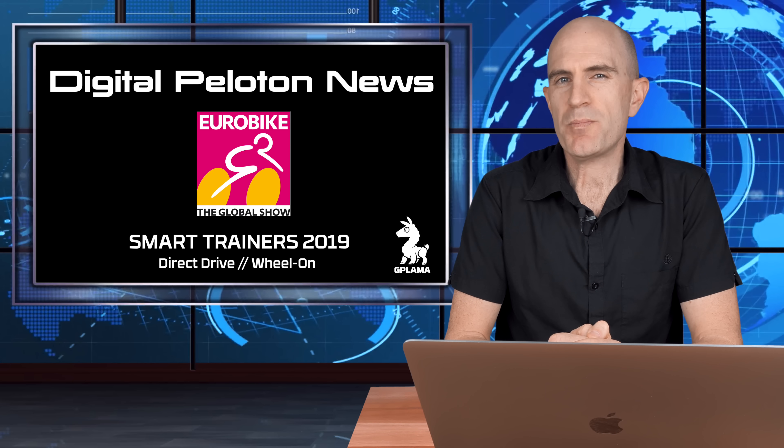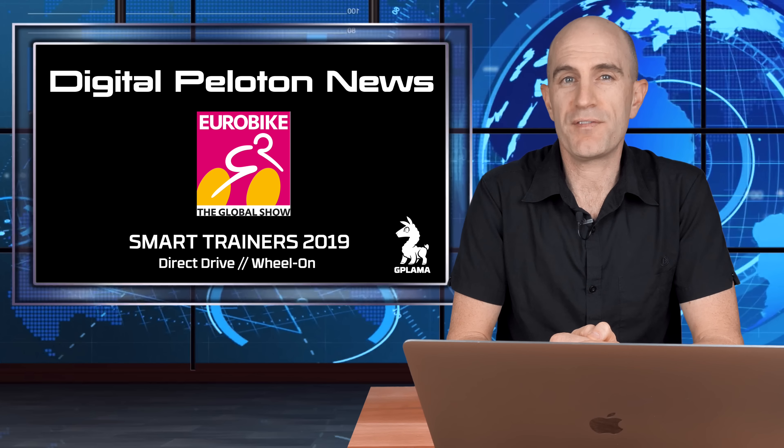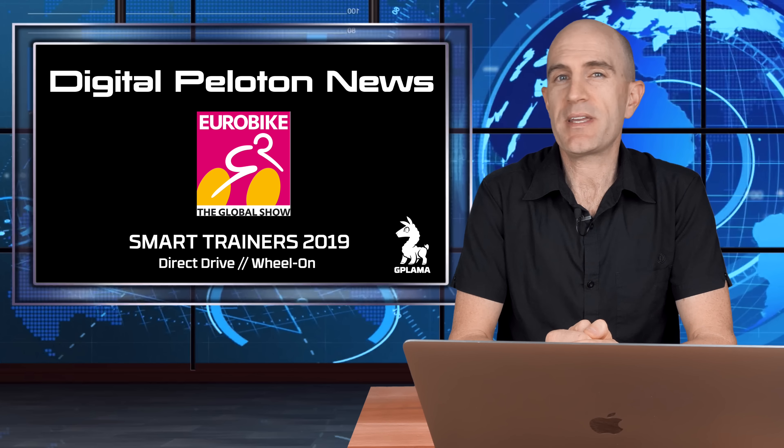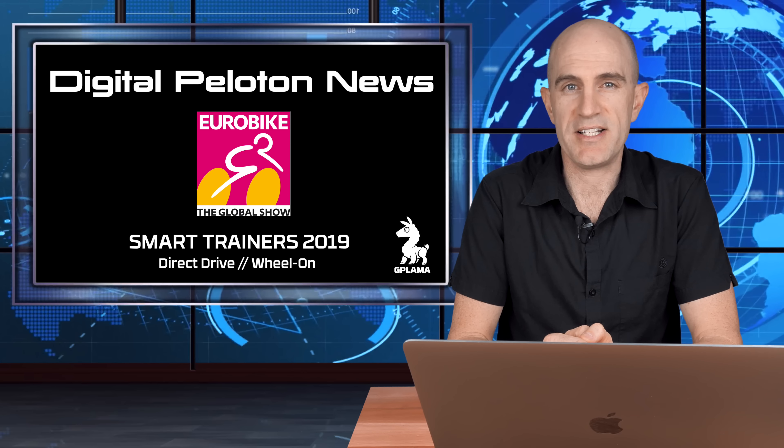Welcome to the first of a few Digital Peloton news episodes covering what's new at Eurobike. They're on the show floor for the first time. Today's episode will be covering smart trainers — the smart trainers that we know as direct drive and wheel-on trainers.